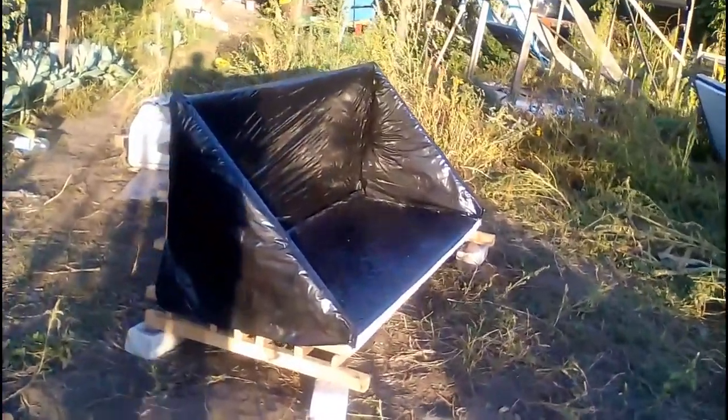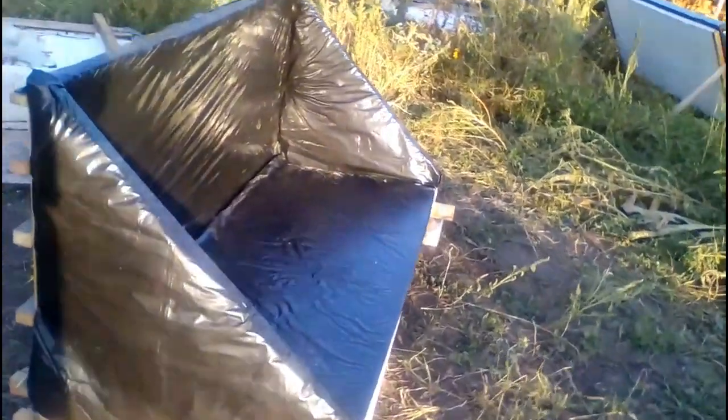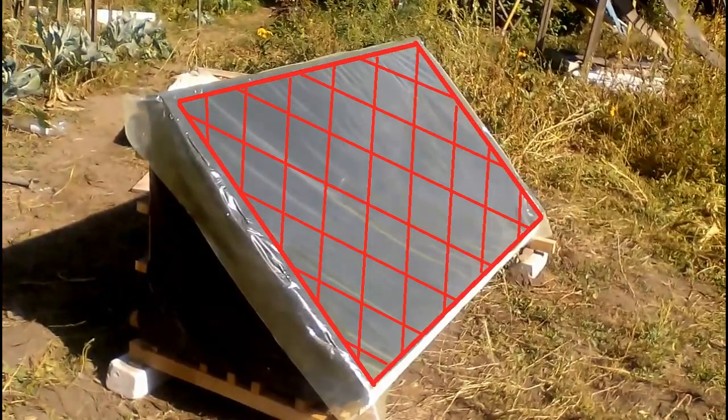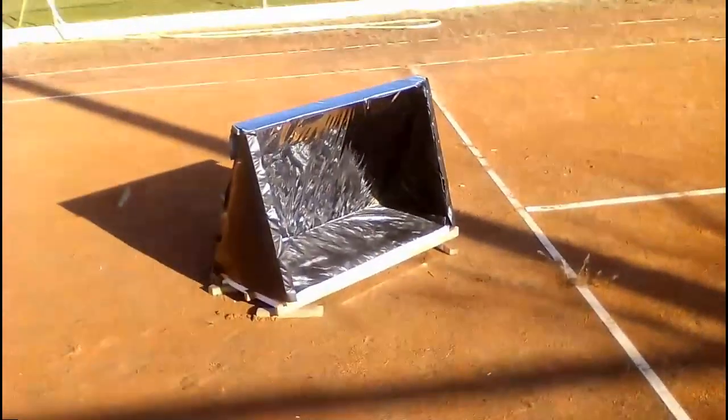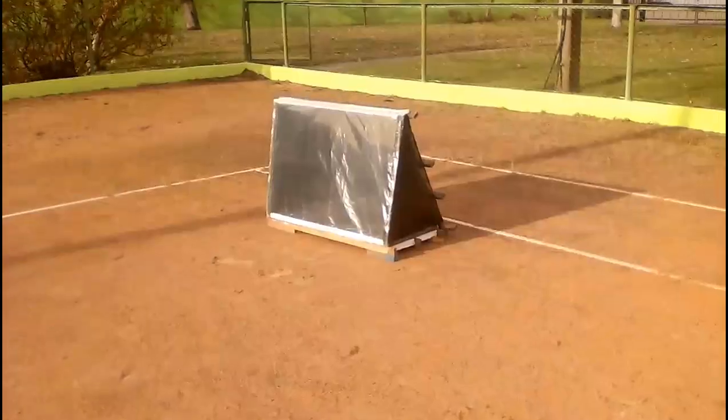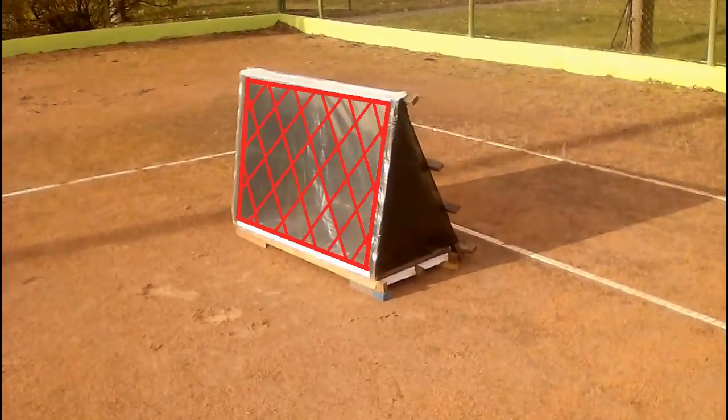This is one of my solar heaters, consisting of a black wall and a polymer sleeve for water, and the area of the heater is the rectangle inside its transparent film. A similar solar heater but with a reflective wall also has its area defined as that same rectangle.